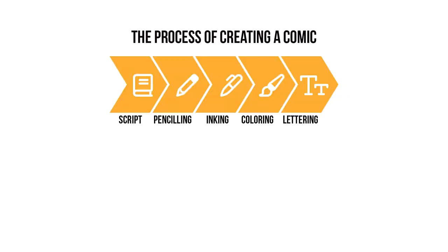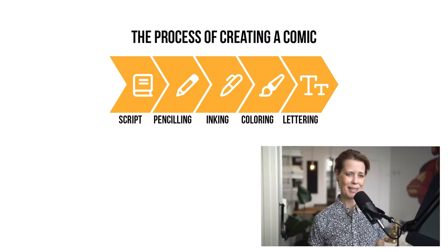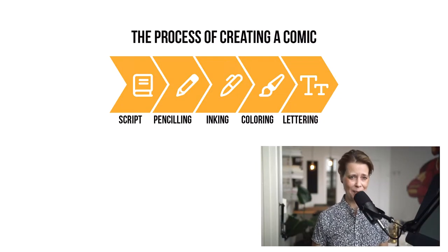How to draw comics. So normally, the process of creating a comic is cut down into script writing, penciling, inking, coloring and lettering. And normally, different artists are good at different steps of this process.